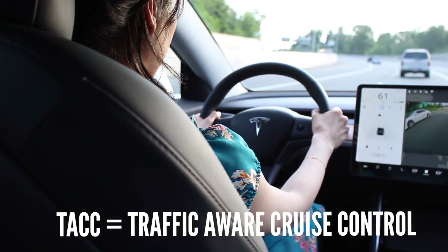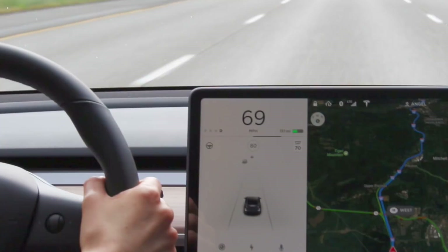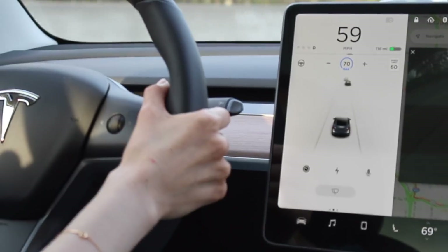Once your car is calibrated, two of the most important features are traffic-aware cruise control and auto steer. Traffic-aware cruise control is activated by pulling down on the right steering wheel stalk once. After pulling it down and releasing, the speedometer limit icon — usually gray — turns blue, meaning traffic-aware cruise control is on, and you can release your foot from the accelerator pedal.